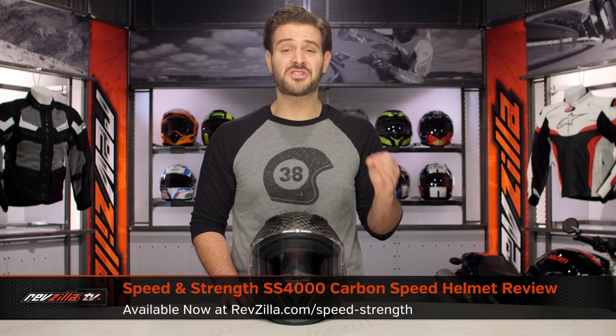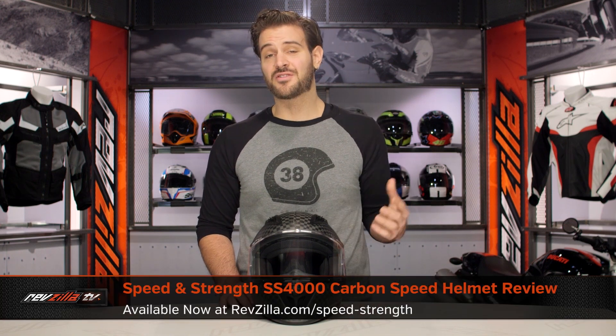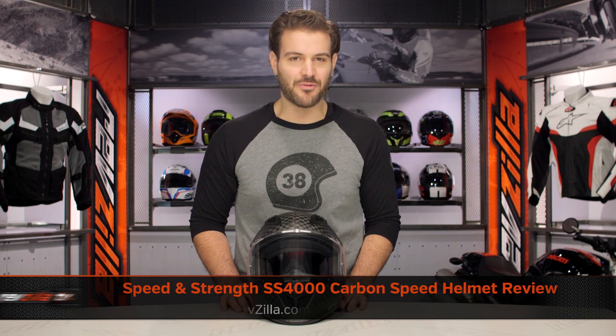Spurgeon here with RevZilla to talk to you today about the Speed and Strength SS4000 Carbon Fiber Helmet, available at RevZilla.com.